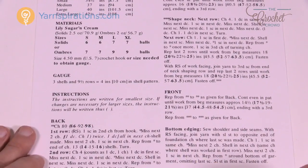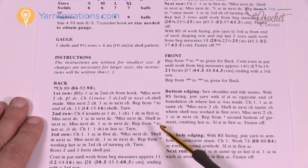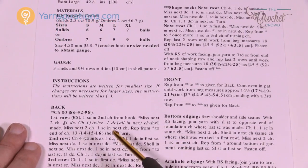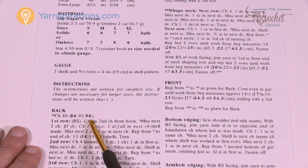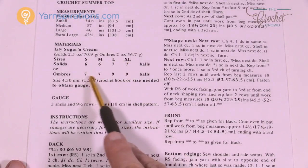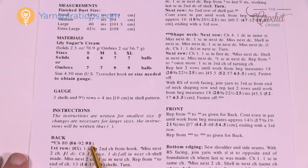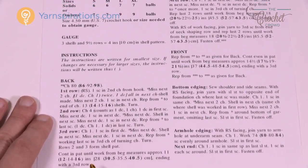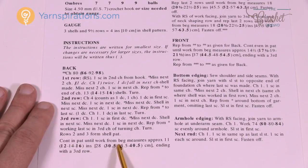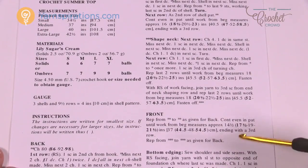It's a really simple, one-page pattern. The older format isn't as pretty as the new format, but all the information is still there and easy to follow. Today I'm working with the small version — it says 80, 86, 92, and 98. When there are brackets in a crochet pattern, the first number is small, then medium, large, and extra-large. So whenever a decision needs to be made, the brackets give you that information. It also has centimeters for metric users.